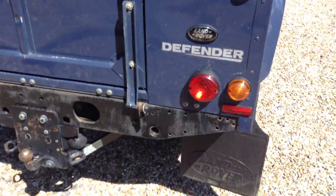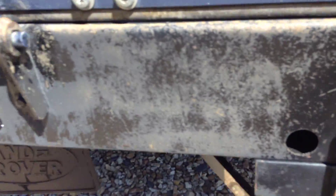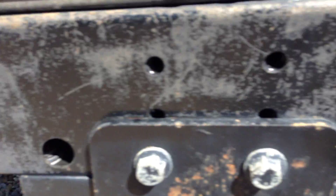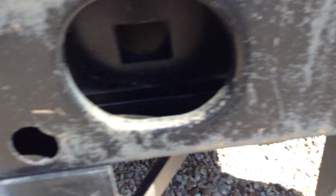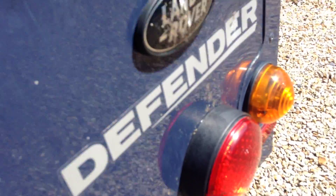Coming to the rear — you can see the plate there has faded quite a bit, a few rusty patches as well where the towbar is. Got a few scratches on the tailgate, one or two dings as well. The rear offside panel there — a few scratches.